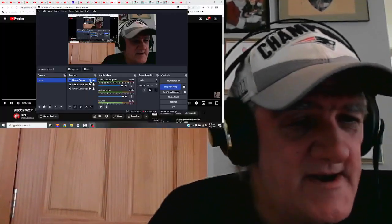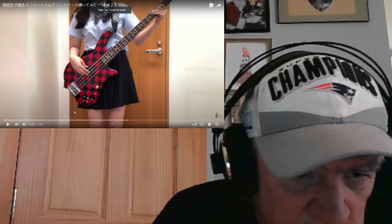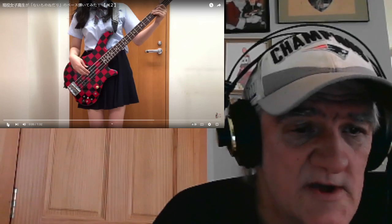Hey guys, did not get my FOMI done yesterday — was busy doing other stuff around the house, putting up a swing set for my son. So I want to make sure I get it done this morning, so let's just jump right in. It's a short — I really love this face she has, it's like a checkerboard, super cool. It has electronics in it too, a volume knob — I don't know what all the other switches she uses are, but super cool-looking.